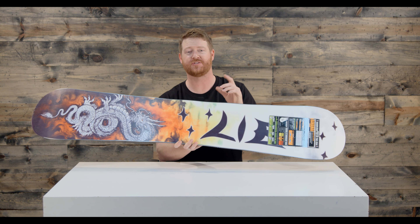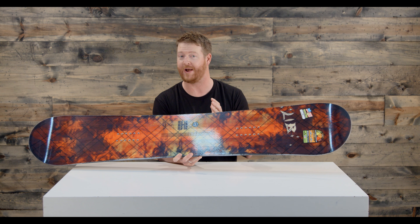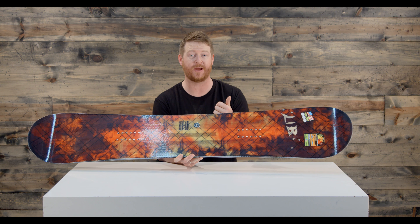It's a hybrid shape that actually teeter-totters, because there's rocker in between the feet that gives the board a surfy little feel, and then camber underneath each foot at the two contact points, which gives the board nice precision and control while you're on an edge and great pop on the nose and tail when you're cruising around.